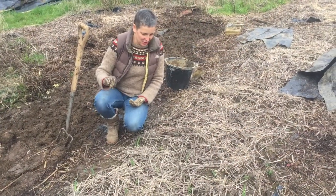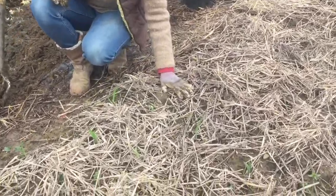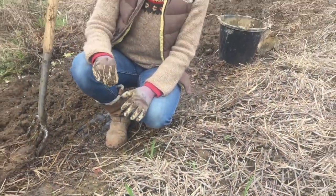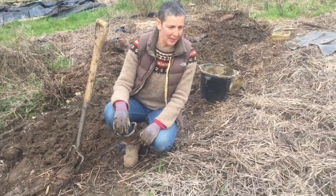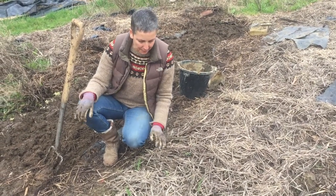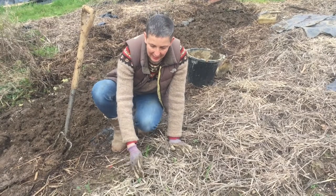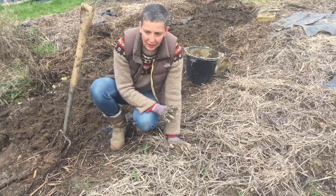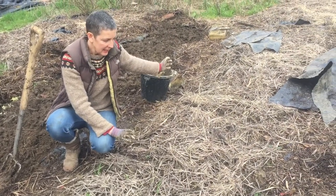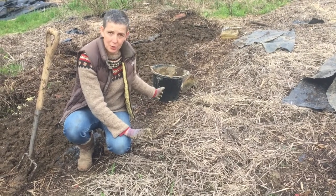Lastly I just wanted to show you my garlic which is coming up, which is very exciting. I was hoping today to sow the parsnip seeds but the ground is too wet, so I'm going to leave it another week or two. This is my winter garlic which went in quite close to the winter solstice and as you can see it's all coming up looking very healthy. Last week in the rest of this bed I planted my spring garlic - quite a lot of it.